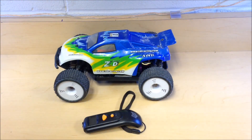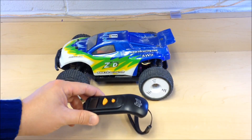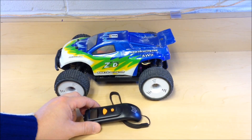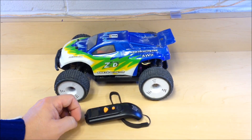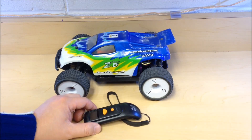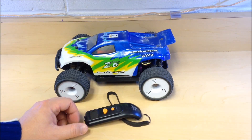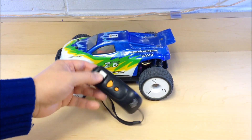Hey guys, welcome back. Mike here, another episode of Mike's RC Corner. This is part of the informational series. This one is going to be about protecting your RC's from its number one enemy — and I'm not talking about your wife complaining about your RC budget — I'm talking about heat and how overheating will destroy your electronics.